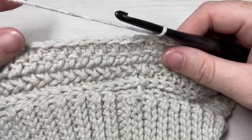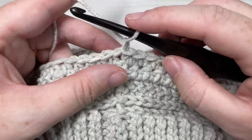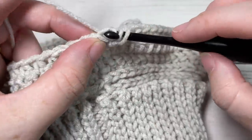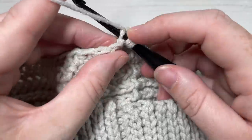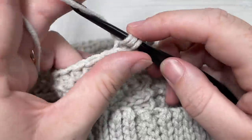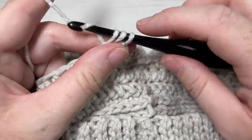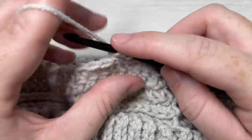For the rest of the hat body, for rounds seven through twenty-one, you're going to repeat rounds two, three, four, five, and six three more times. Round two was working in the third loop with half double crochet in each stitch, and so forth. Repeating those five rounds three more times brings you to the end of round 21. Then repeat round two once more to bring you to the end of round 22. Meet me back here and we will work the decreases.